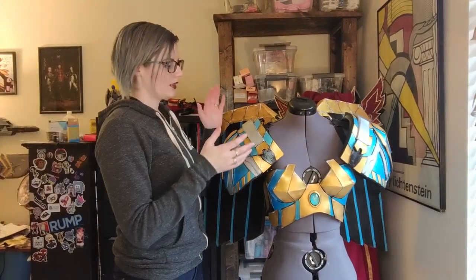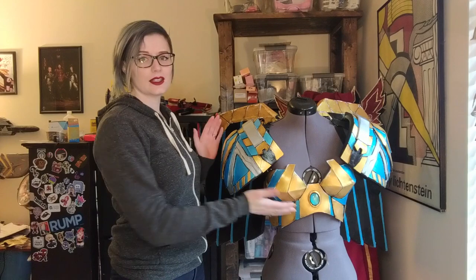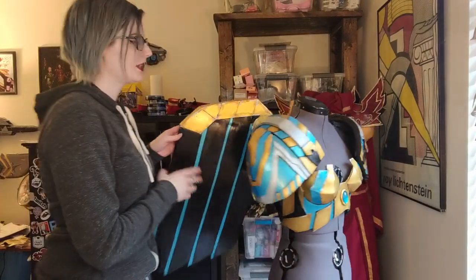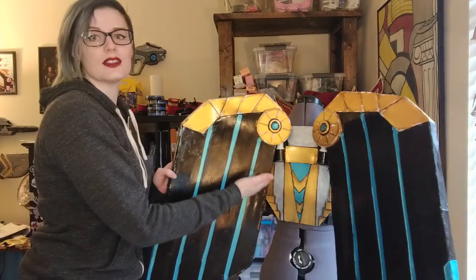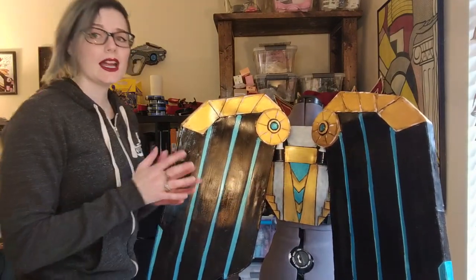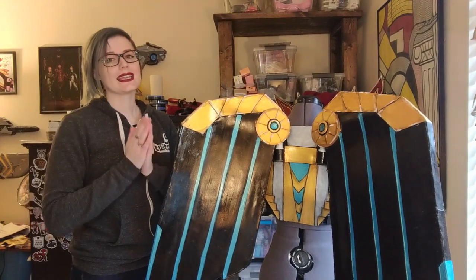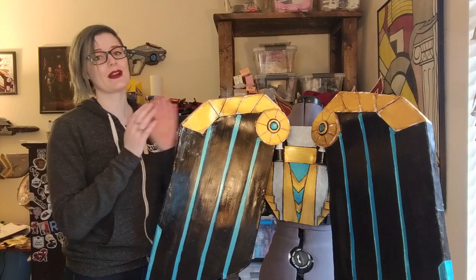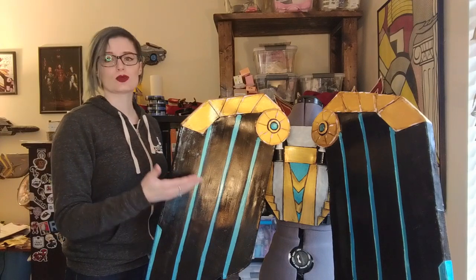So this is the chest plate, the shoulders, the wings, and the back plate. This is how the wings hook into the costume. I have made approximately eight winged costumes in my costuming past, so this is not my first time at the wings rodeo.